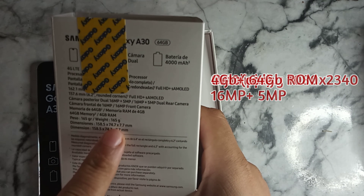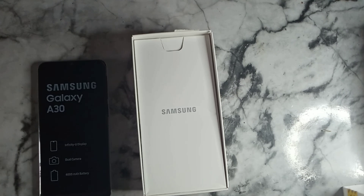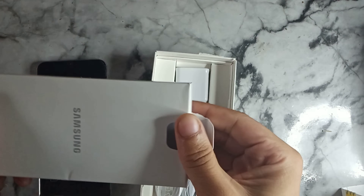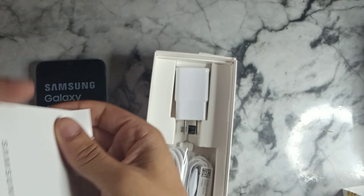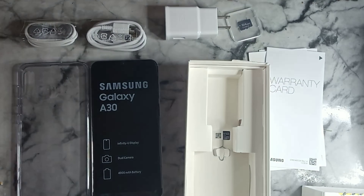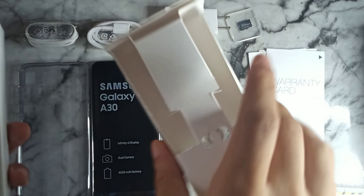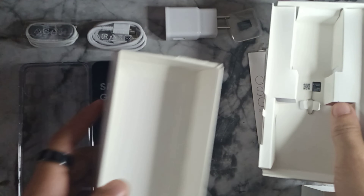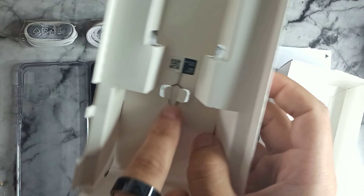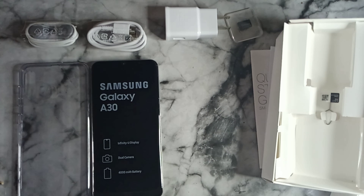Let's take a look at what else comes inside the box. The display should be really nice since it's AMOLED. They did actually give you a case, and there's a 64-gigabyte SD card — I'm happy with that since I was actually looking for one to expand my storage, so I don't need to purchase one separately. You also get a SIM card remover tool, and that's everything in the box.